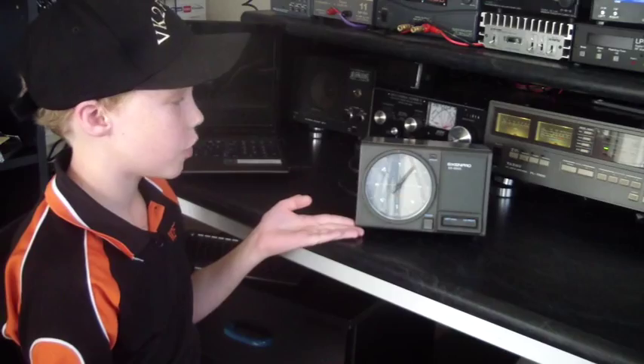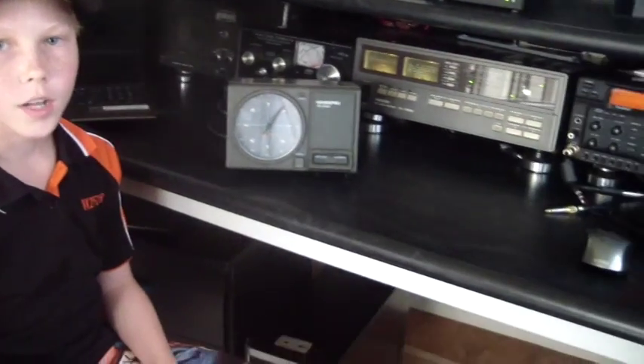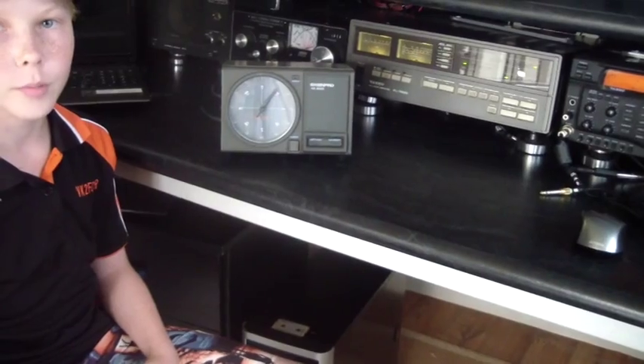I'm Cory, VK2FCOR, in the shack here with Richard, VK2FJC. We had a problem just after Christmas. Our old rotor control box, which is a Kenpro KR800S, controlling the ASU G800 rotor, died. And our six element log periodic Yagi is directional, so we needed something to control it. So this video is to tell you a little bit about how we overcame this problem.